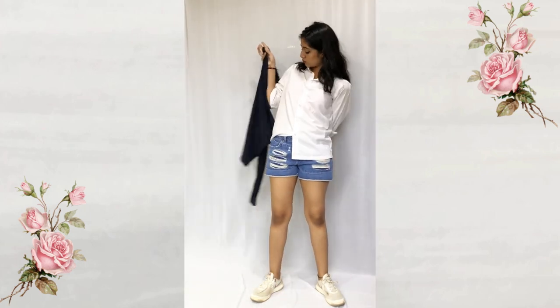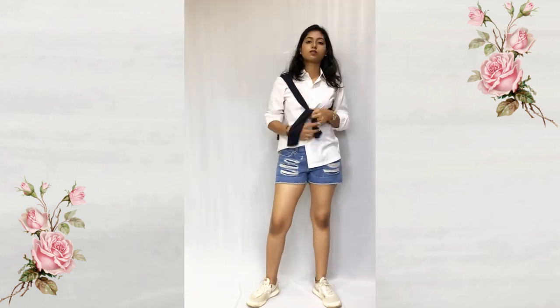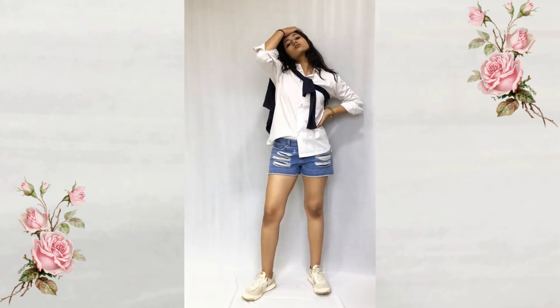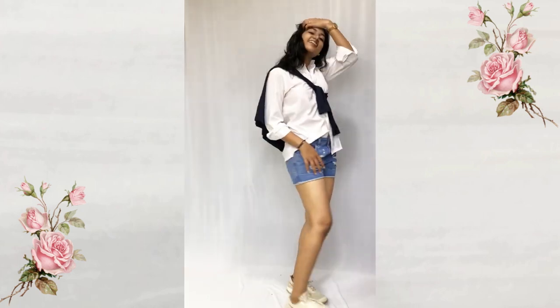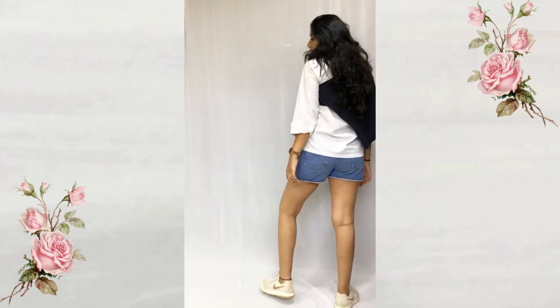Here I'm using a t-shirt — the same one I used previously — and I'm just knotting it in the front. You can also use your hoodie or your sweater to style it this way; it's just a simple look.